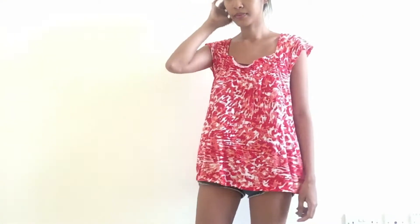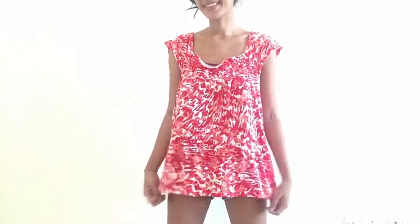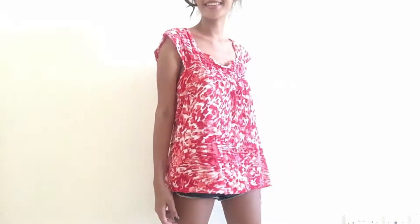Hello slayers, welcome back to my channel! For today's video I'm going to transform this ukay top into an off-shoulder. If you want to see more on how I did it, just keep on watching.